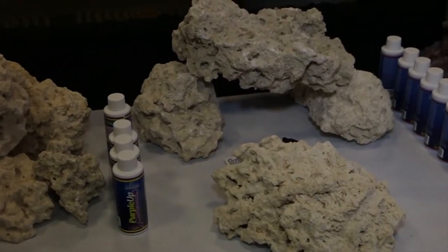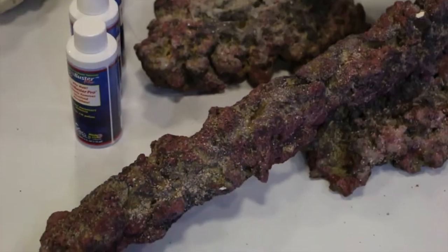One of the things that we're showcasing here today is our Life Rock. The traditional Life Rock's been out for about two years, but our new branch is fairly new.